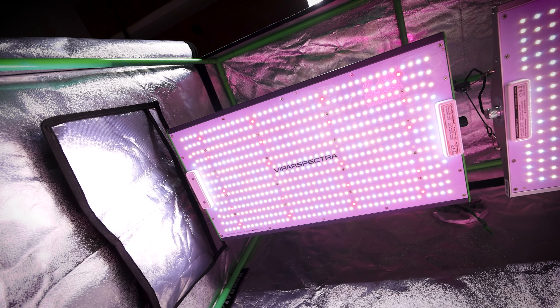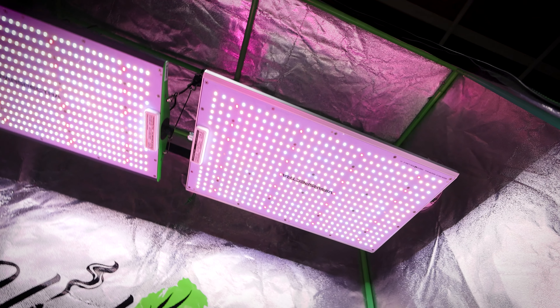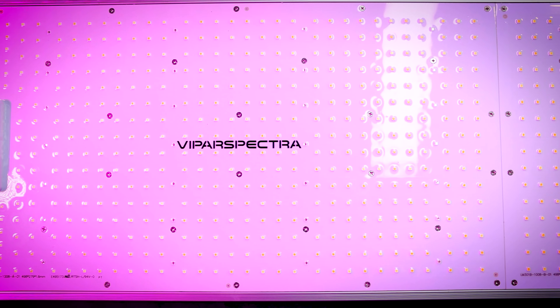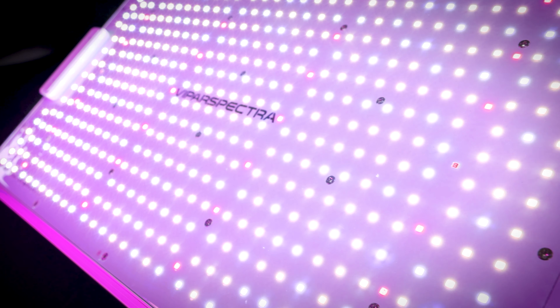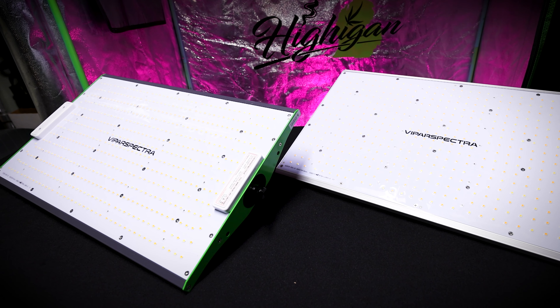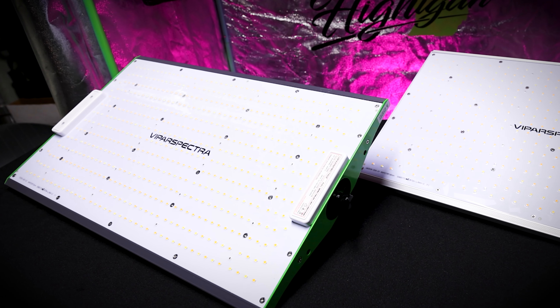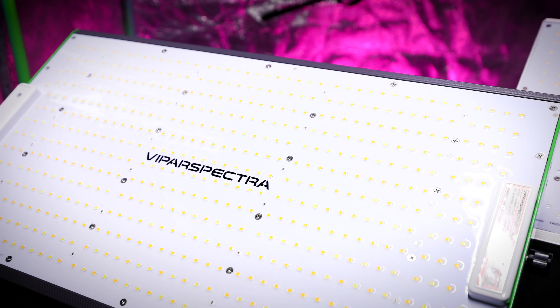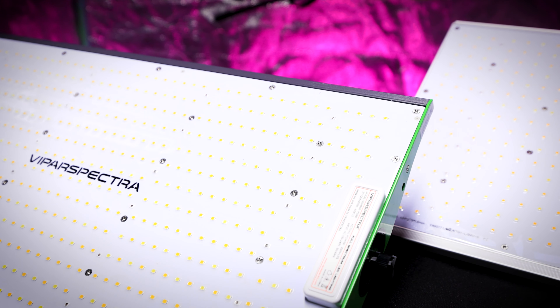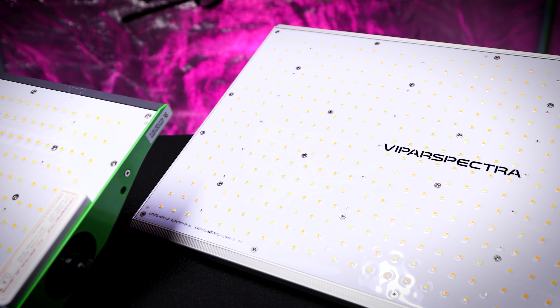To start things off, all the lights in the Pro series and the XS series feature a nice resin coating over all the diodes on the board. The resin coating is a great feature because it protects the LED chips on the board from dust, dirt, corrosion, moisture, and things like that. So it really does protect the chips, seal them in, and just make sure that they're going to last a long time and have that longevity you need in your grow light.